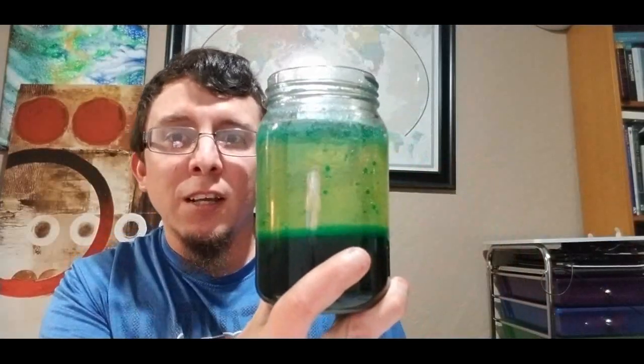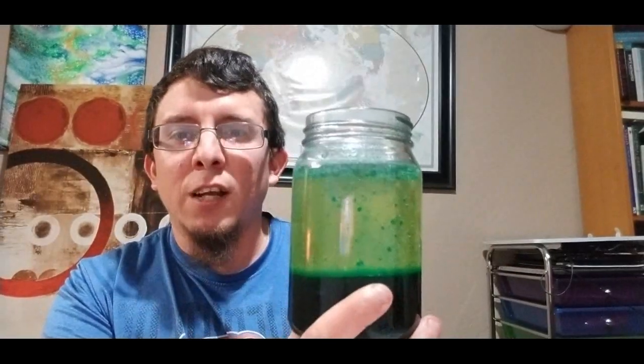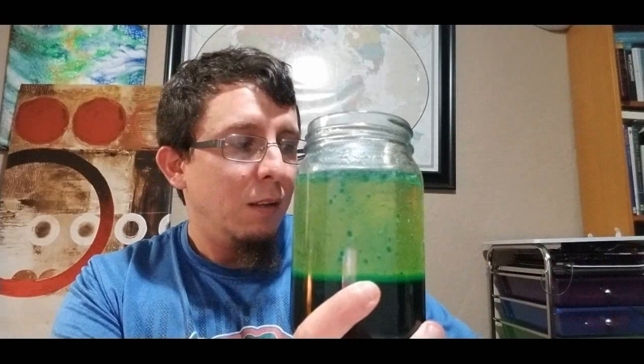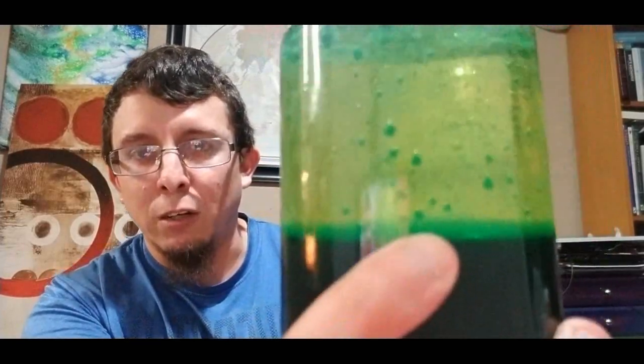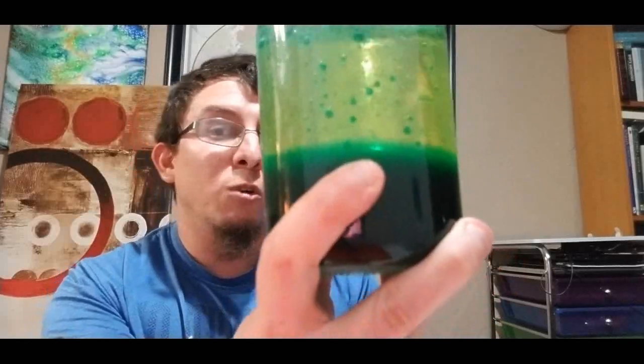I hope you guys had so much fun making our lava lamps today! It's not going to glow like a real lava lamp — I'm sure some of you have seen real lava lamps. But you have your very own one now, and you can even see the little drops still going after we put the Alka-Seltzer tablets in. I love this! Try out many different colors — mix them, put in the oil and water, then drop the tablet to watch the drops go down.